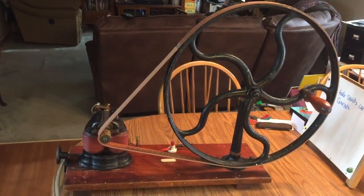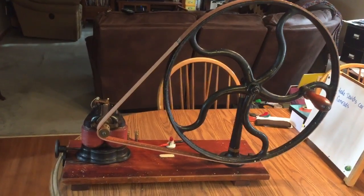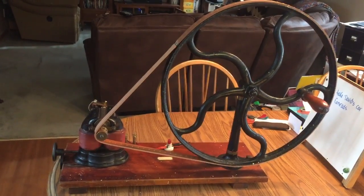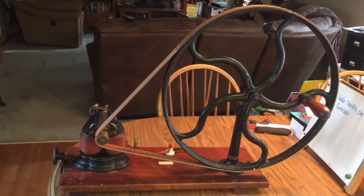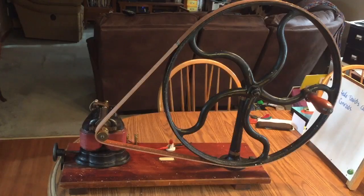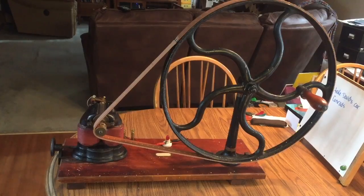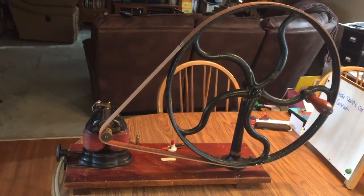So there it is — not something you see every day. I'm pretty happy to have it. I found it in an antique store and initially I was told it had something to do with dentistry, but only because it came from a dentist. That's pretty far from the truth — it never had anything to do with dentistry.